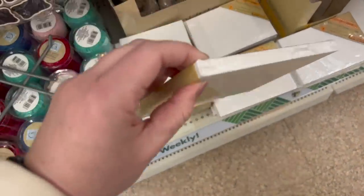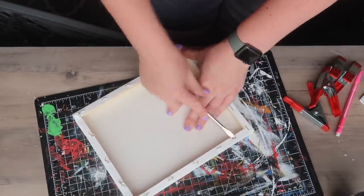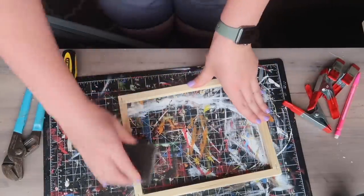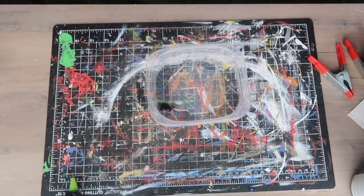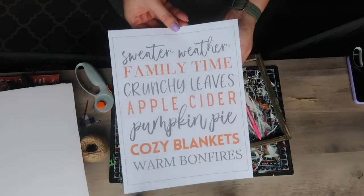There are so many things you could do with Dollar Tree canvases, especially once you realize these thicker ones have wood inside. I use a flathead screwdriver, pop up the staples, and then pull them off with some pliers to reveal the frame inside. If it's rough, give it a quick sand, and then you're ready to paint or stain or give it whatever finish you want. For this particular project, I mixed some black paint with some water to do a black stain, and then I used it to frame one of my printables.